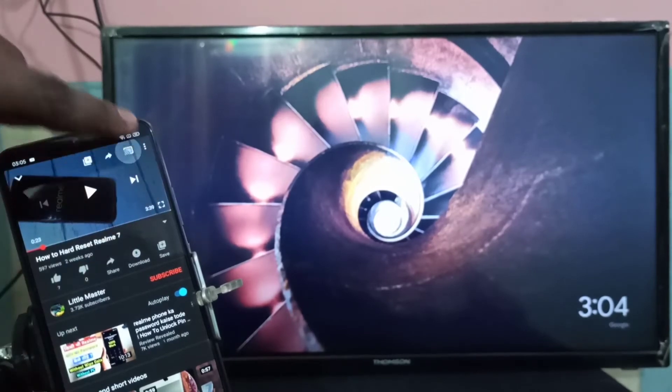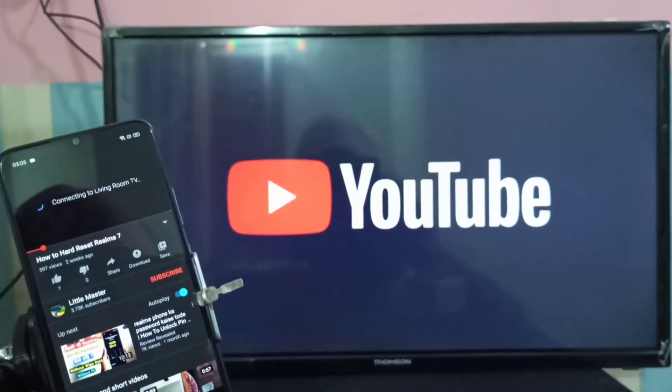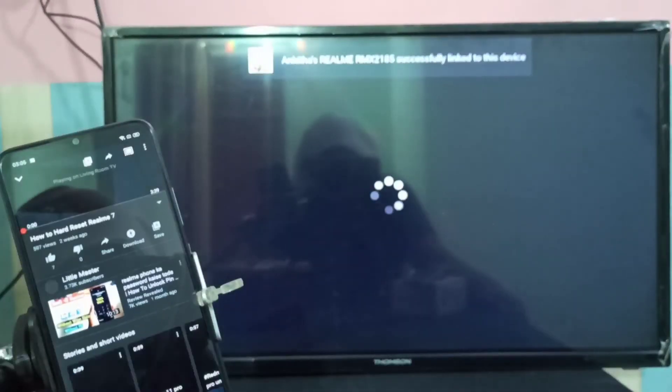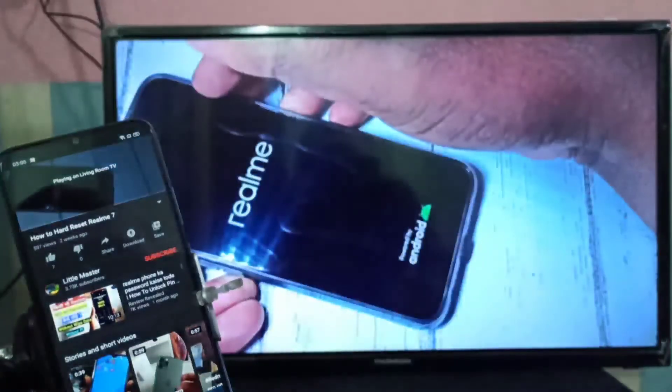Tap on the cast icon. Here you can see the name of the Google Chromecast device — tap on that. You can see it is connecting. Now on the TV you can see the YouTube label. Please wait while it's connecting. Okay, it's connected.